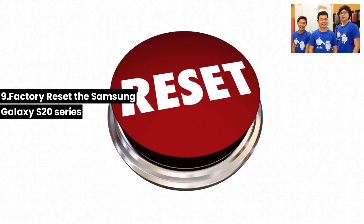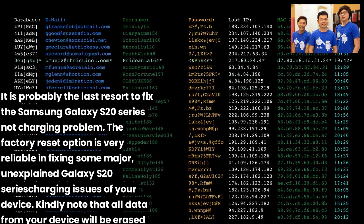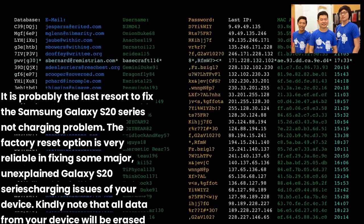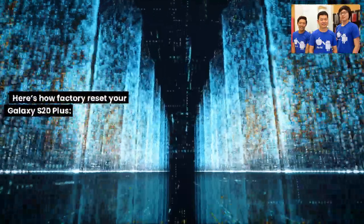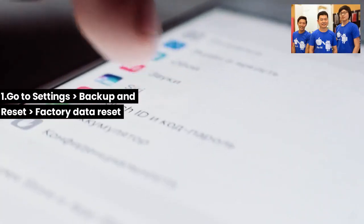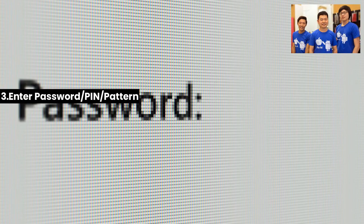Fix 9: Factory reset the Samsung Galaxy S20. This is likely the last resort. The factory reset option is reliable for fixing major, unexplained charging issues. Note that all data will be erased — back up your data before proceeding. Here's how: (1) Go to Settings > Backup and Reset > Factory Data Reset. (2) Select Reset. (3) Enter your password, PIN, or pattern. (4) Tap Delete All.